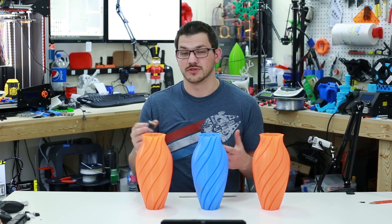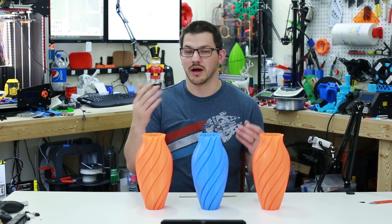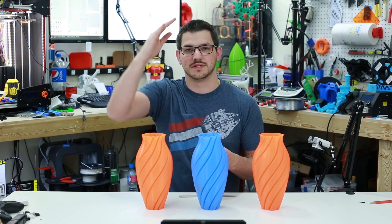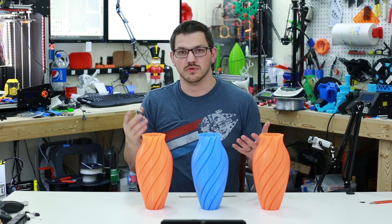DRV 8825 drivers are very noisy and when you look at them on a scope, when you see the power flux racing through them, it is very stepped. It is not a nice fluid sine wave. It is very, very stepped as it goes through all of its steps — they are just not smooth steps.